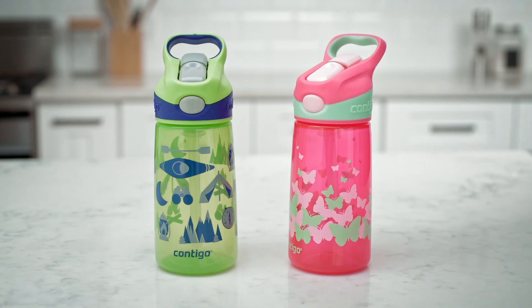Your AutoSpout Striker water bottle can be washed in two ways: hand rinsed and using your dishwasher, or hand rinsed along with soaking and scrubbing.